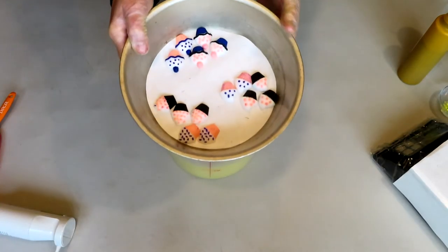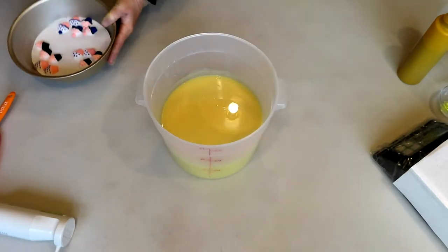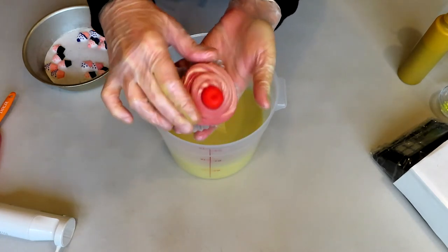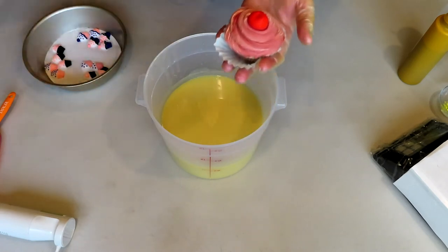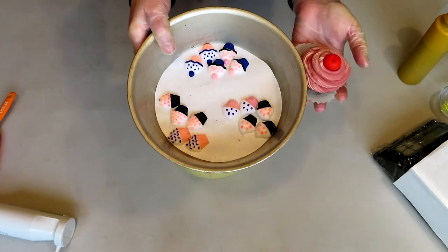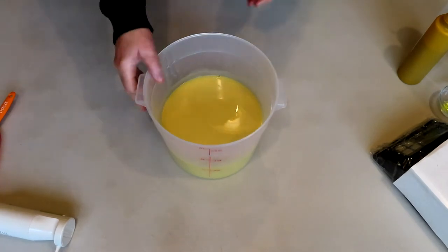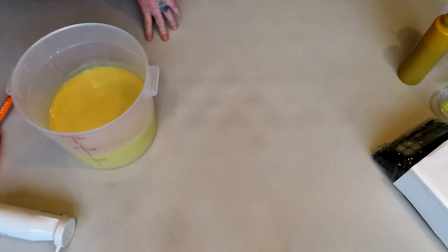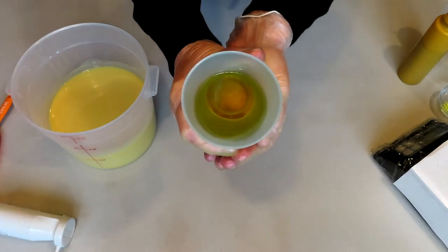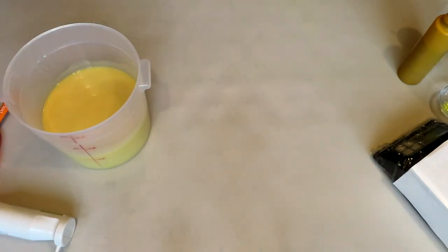I forgot to show you — I'm also going to be putting little cupcake embeds on the top. So I'm going to have the whole cupcakes inside the mold, and then on top I'll put sprinkles, a melt-and-pour drizzle, and those little cupcake embeds. There's a lot going on here today! The fragrance I'm using is a combination of Kiwi Sunsweet and Mango Lassi, 50/50 on both of those.